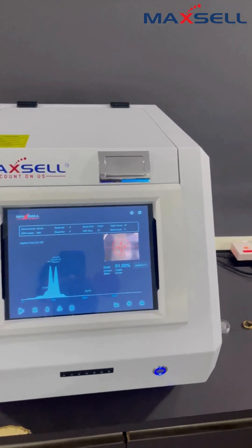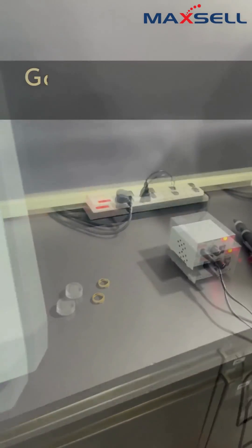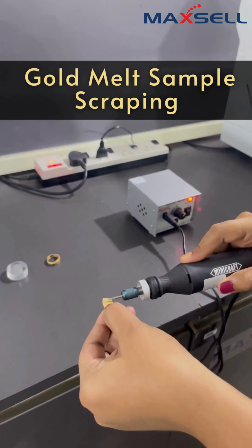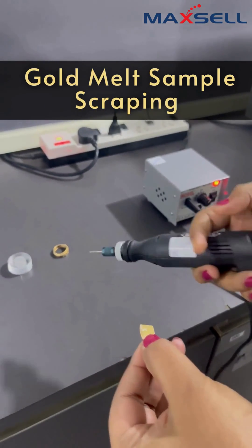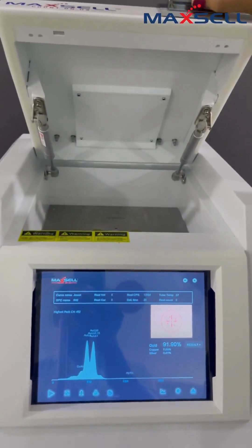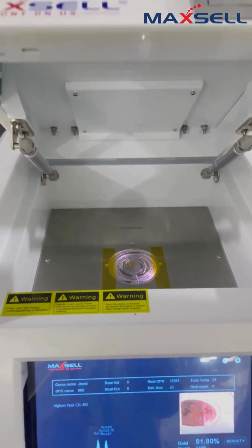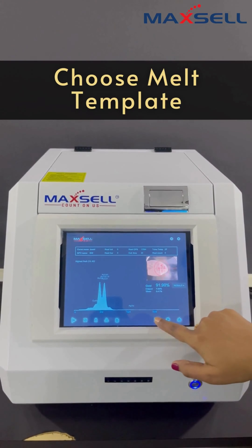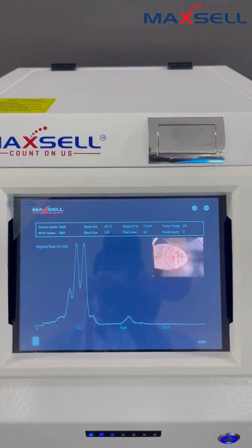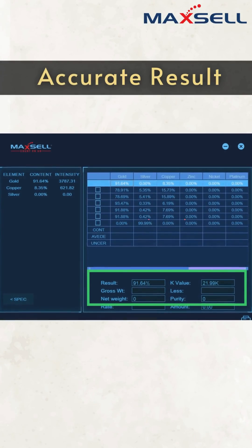Now we are going to test the melted sample. Scratch the sample mainly. Take the scratched area in the center of the chamber. Choose the melt template and test for the result. Wait for the test to get complete. This is the result of the melted sample.